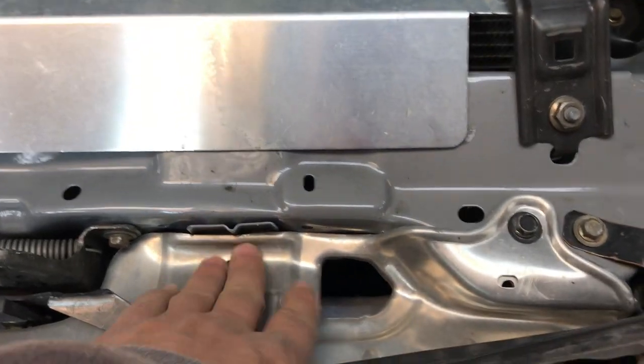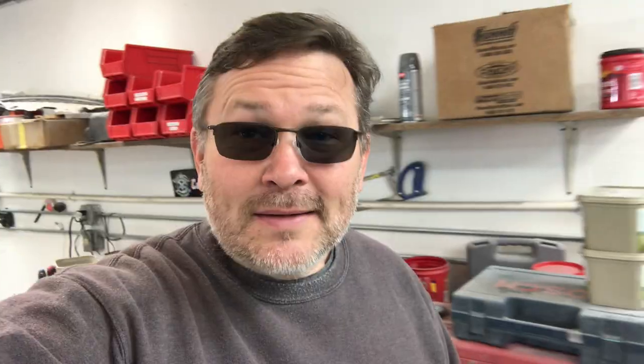We're also going to be replacing this aluminum piece here. So let's get this thing up on some jack stands and start taking it apart.